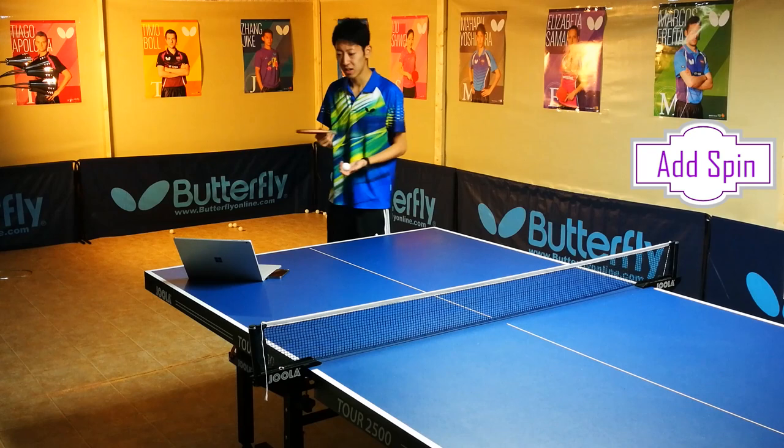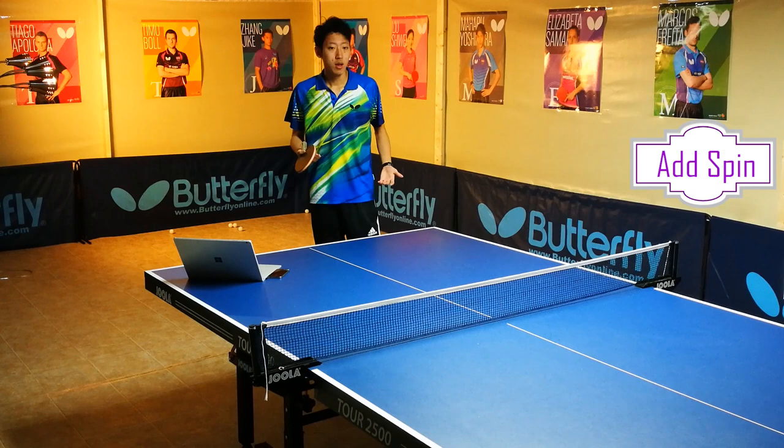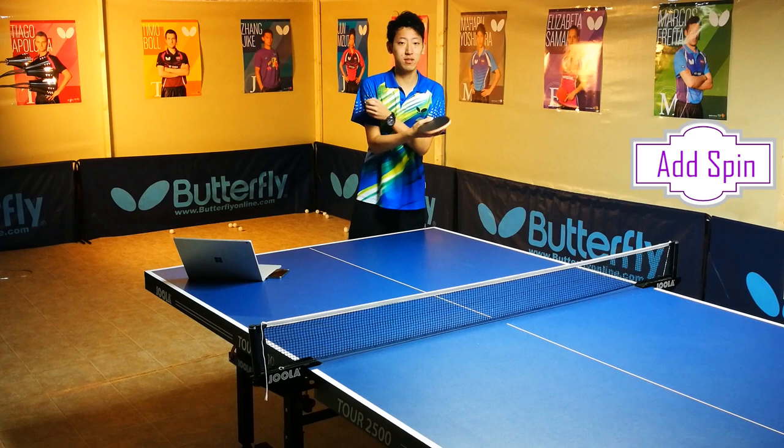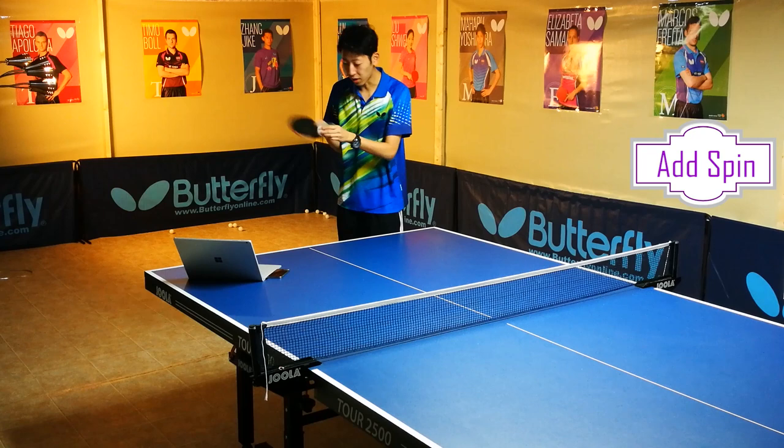Another common mistake is thinking you need a huge stroke to put a lot of spin on the ball. You see that a lot of world-class players have a very small and efficient stroke — because the part before and after contact is completely useless. The contact phase itself is what's very important.